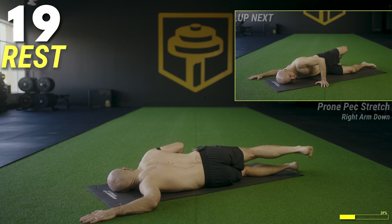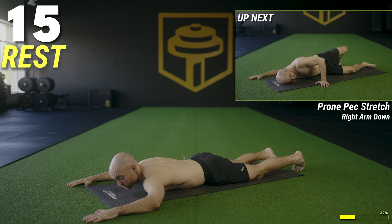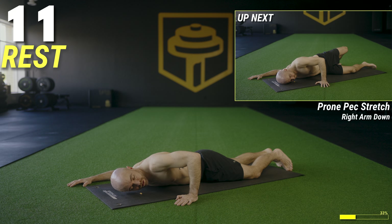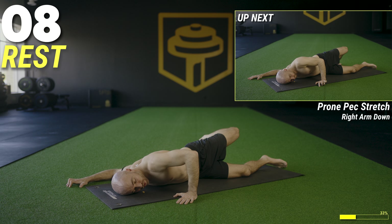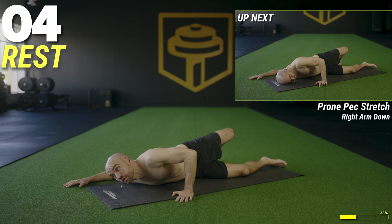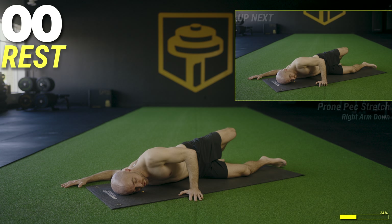Switch sides — right arm on the floor at 90 degrees, turn the head to look left, lay the head on the floor. Make sure the right shoulder stays down. Use the left arm as leverage and rotate into a pec stretch on the right side. Get ready, two, one and roll into it.